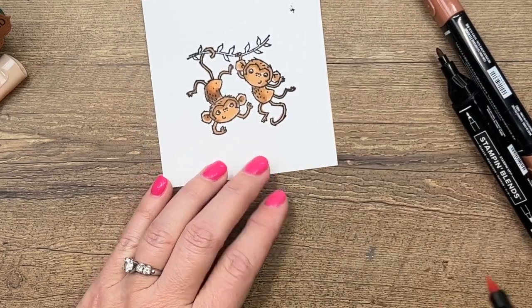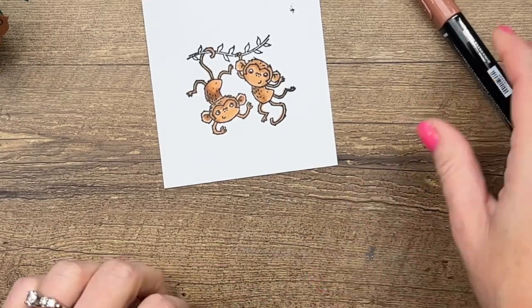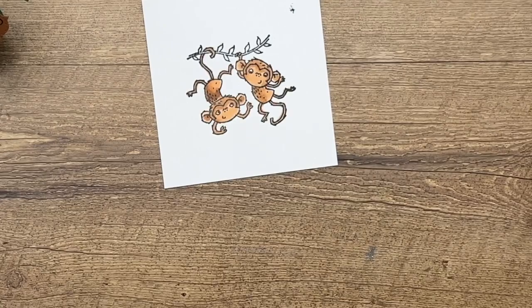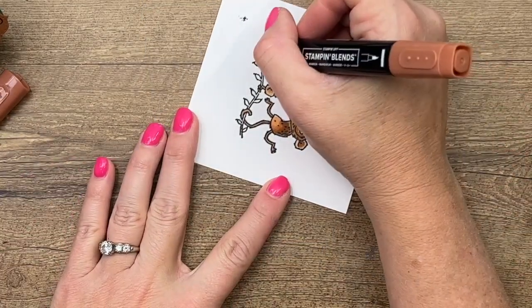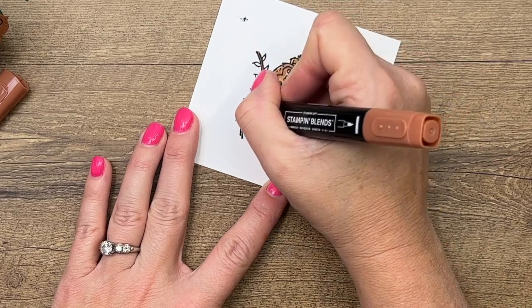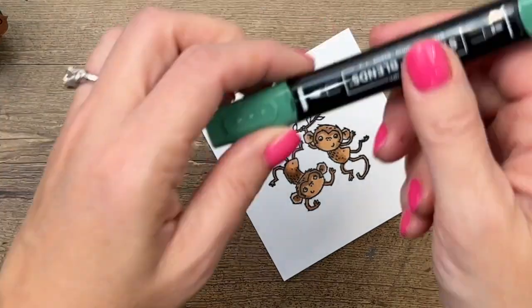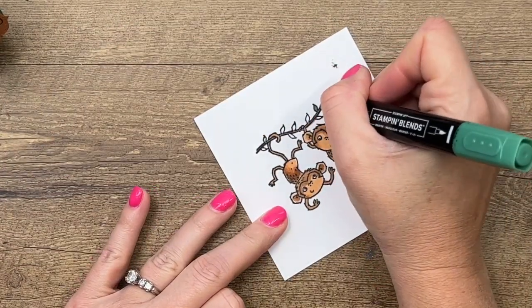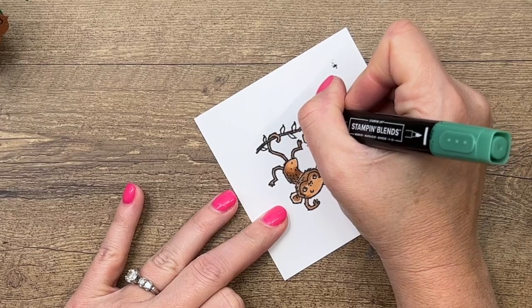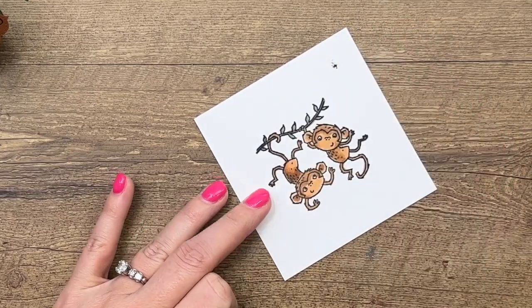He looks fantastic — I don't think I need any more color there. Now I'm going to take my dark Cinnamon Cider blend and add that to the branch, then use dark Just Jade and add that as well.